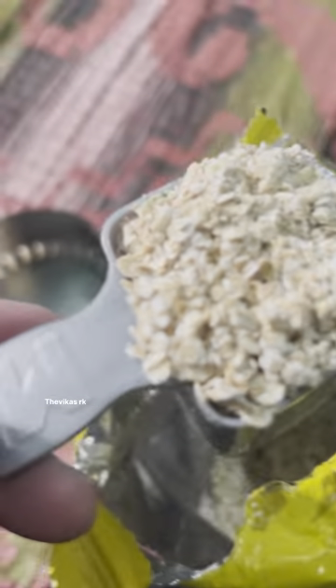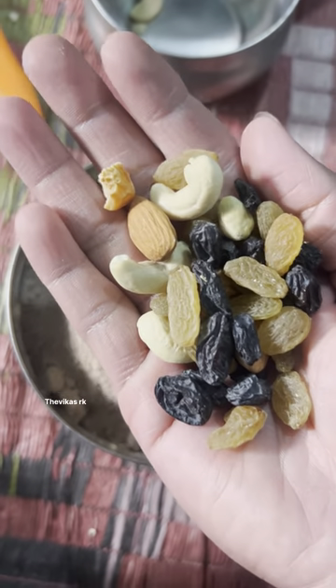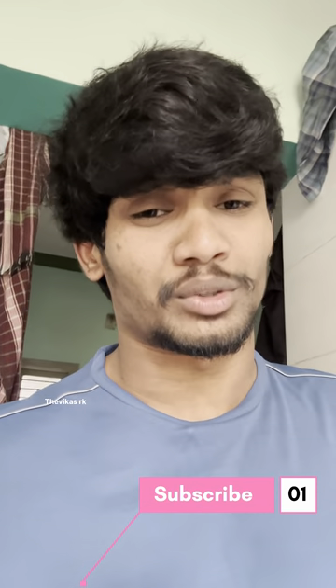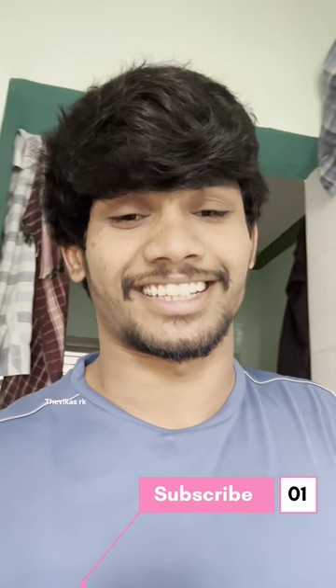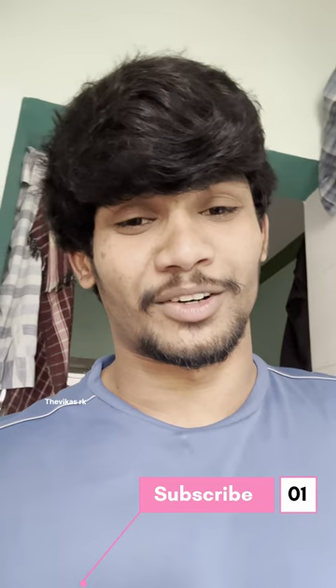This is a workout that is about 40 minutes or 30 minutes. Hi, I am Vikas. This covers pre-workout and post-workout — this is the best high protein meal. Subscribe to our channel and follow me on Instagram for fitness content.